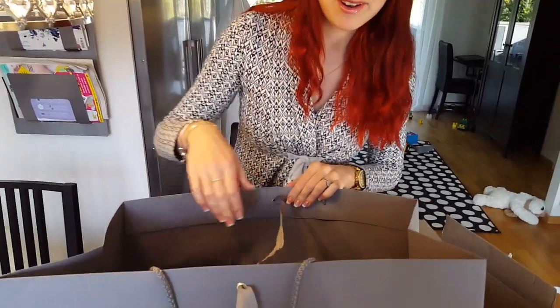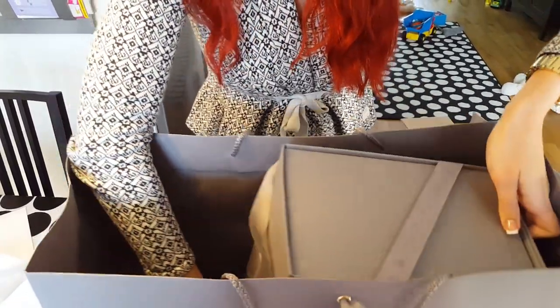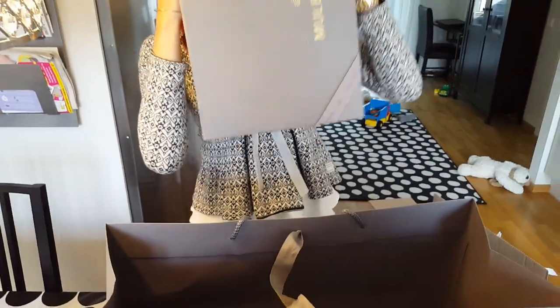Maybe you already know what this is right now because I kind of like ruined it. Okay, let's take this bag up in here.